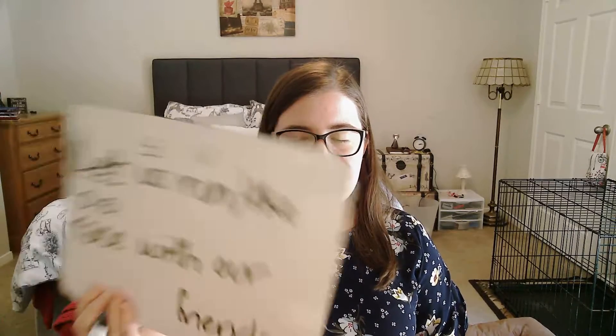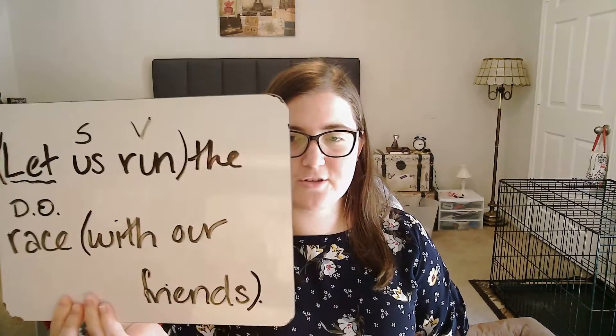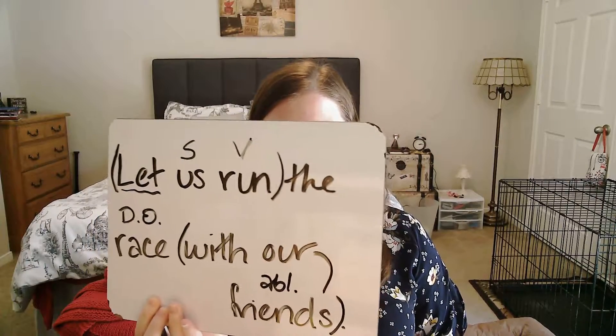Next, looking for the direct object. I find that with 'the race' — since it's the direct object, that then has to be accusative. Now I have 'with our friends.' I'm going to bracket that as a prepositional phrase. 'With' is the preposition cum. 'Our friends' then has to be ablative. And if we want to be super accurate and put 'our' in there, then that's going to be an adjective agreeing with 'friends.'